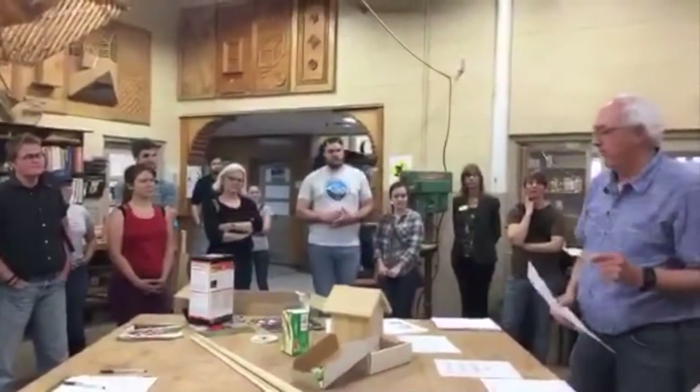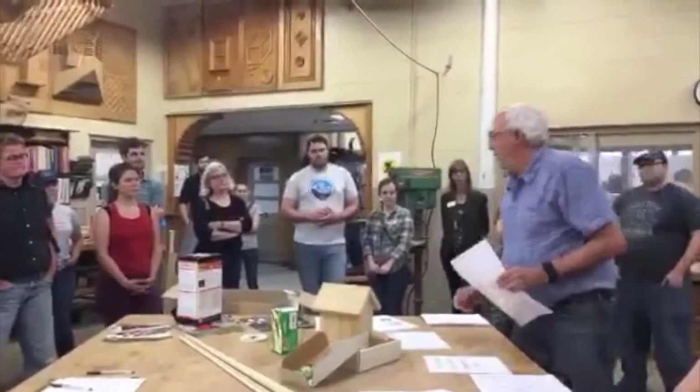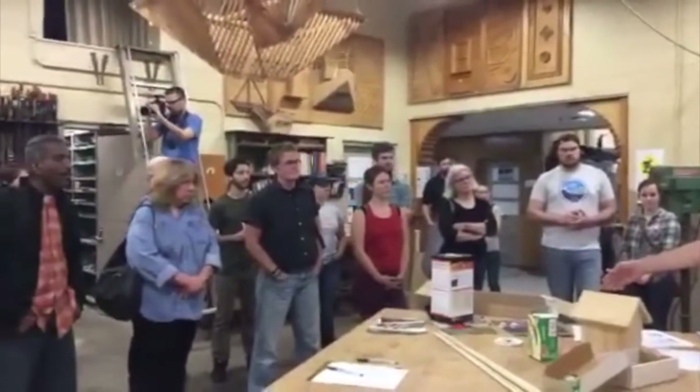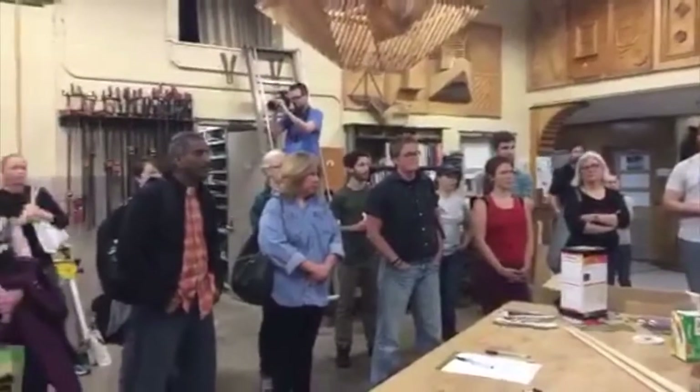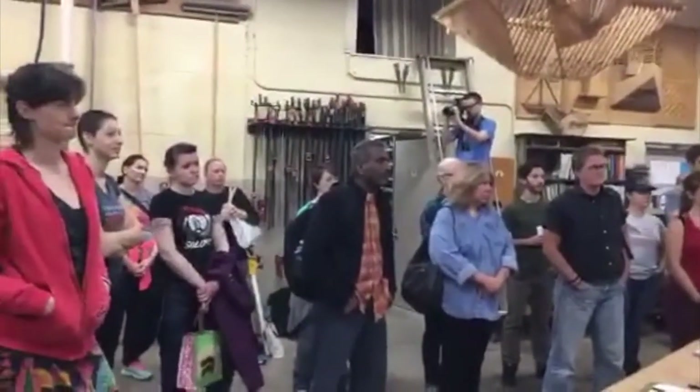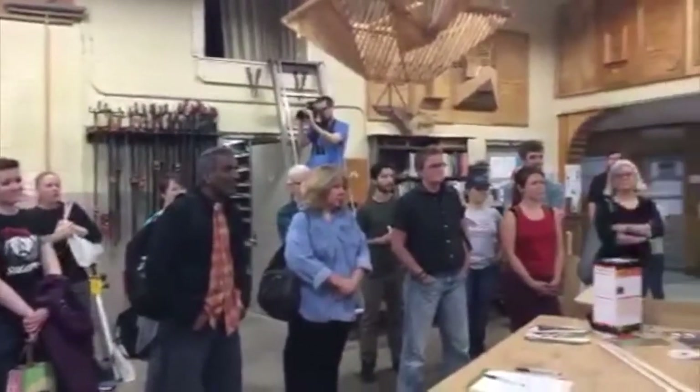A couple of safety items before we get started. Ryan brought along safety glasses and ear protection. You'll probably need that today, unless you want to walk around like me the rest of your life with tinnitus — and some of us have that.